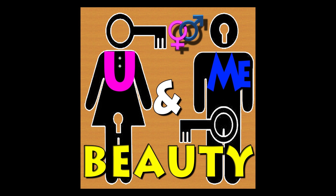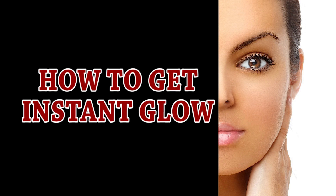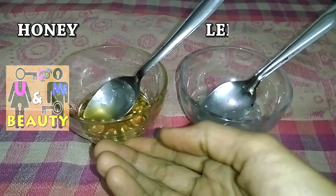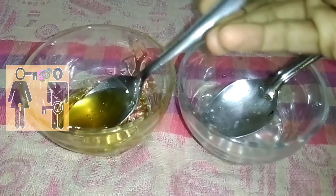Hello friends, my name is Anu and welcome to my channel. Today I'm going to share a tip on how to get instant glow on your face. Let's make an easy homemade bleach. For that we require just two basic ingredients which are easily available at your home — honey and lemon juice.